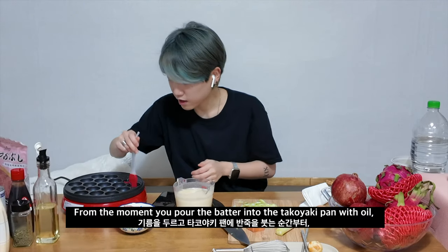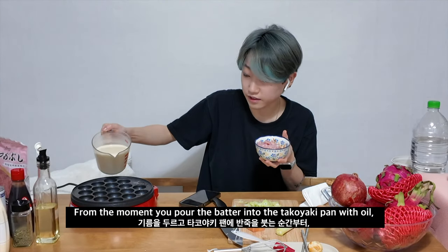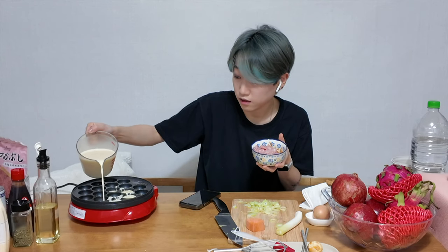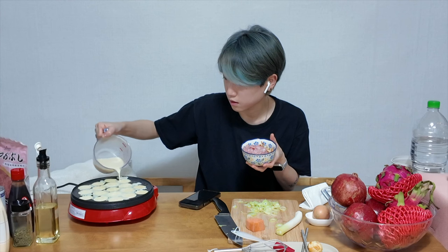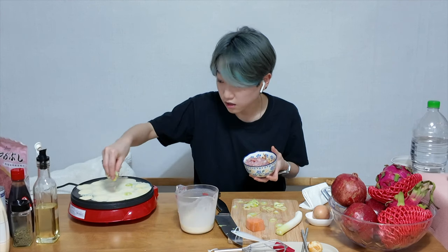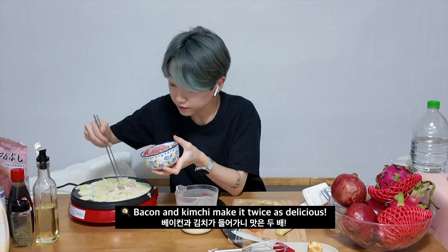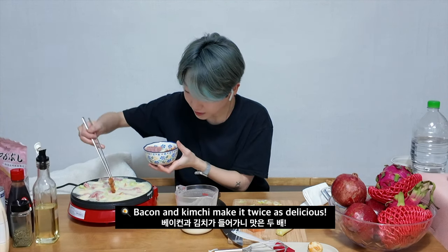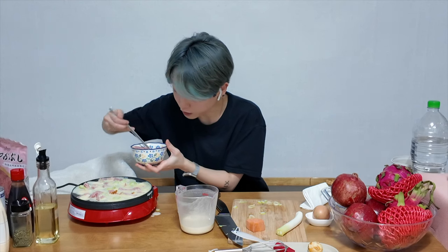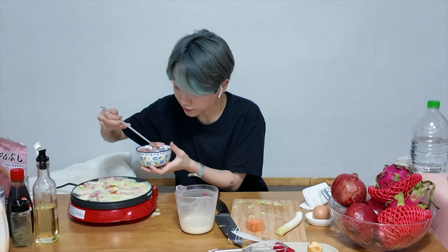I'm gonna put some — okay, let's pour it inside.